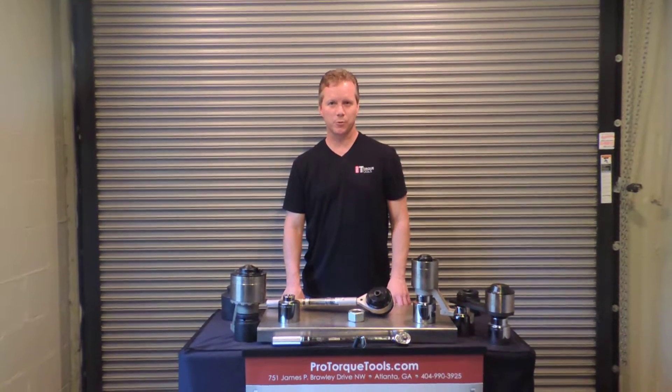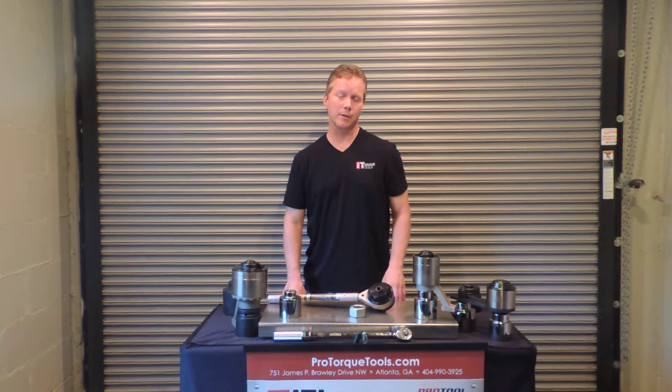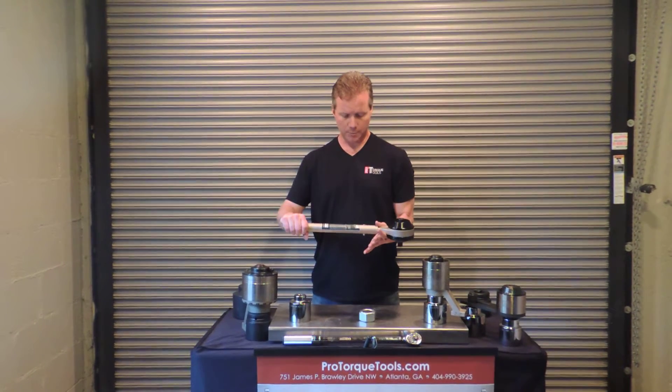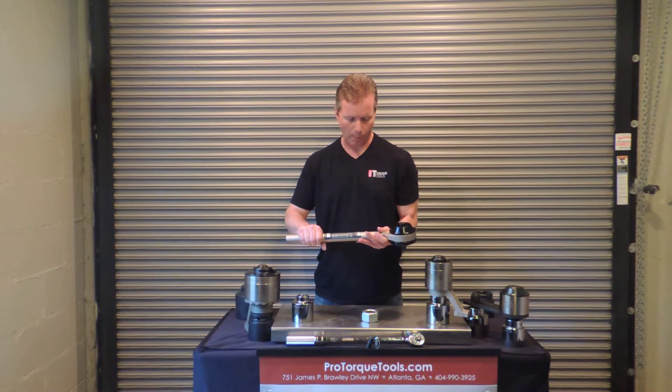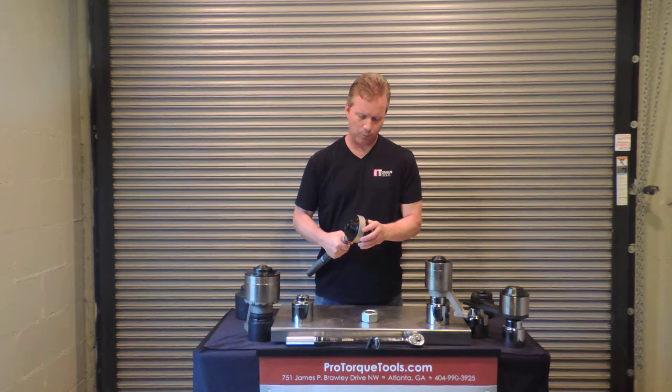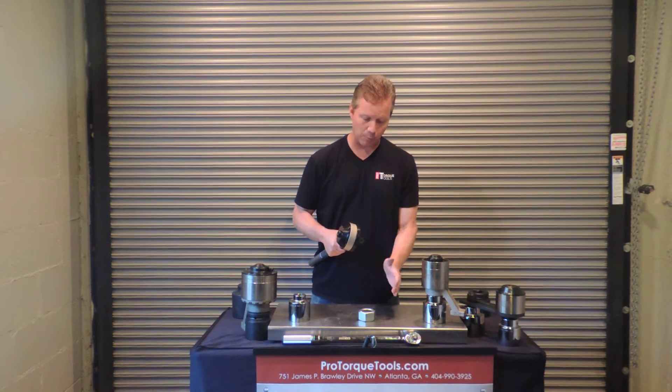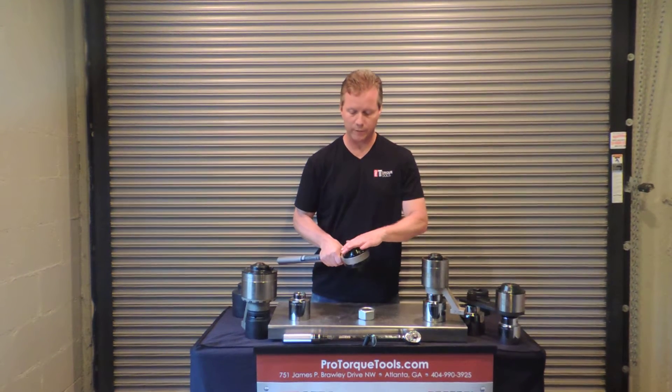Hi, my name is Derek Griffin and I'm with ProTorqueTools.com. Today I'm going to show you how to use a Williams Torque Multiplier. This particular model is a reaction bar model, and the way that torque multipliers are used is they generate a significant amount of output force with a minimal amount of input force.